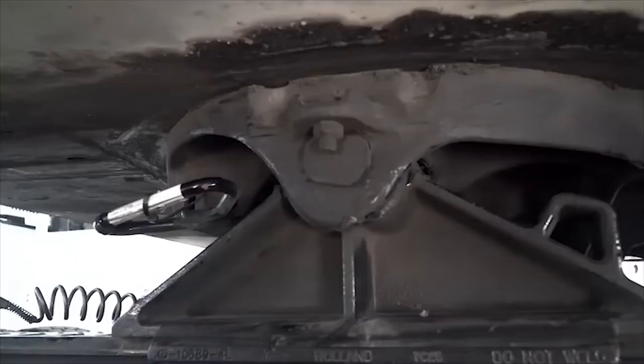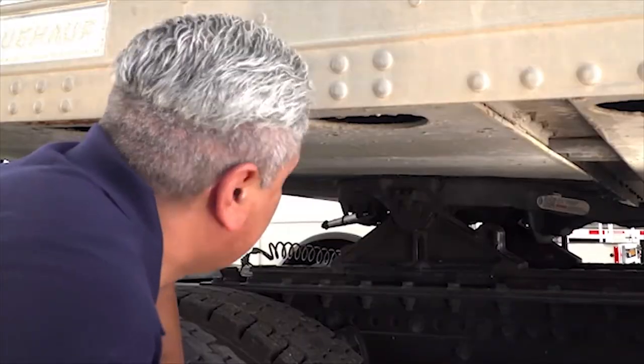The last item to check on this coupling is called gap. There should be no daylight visible between the fifth-wheel and the apron.